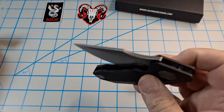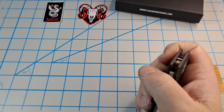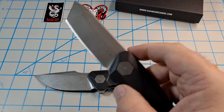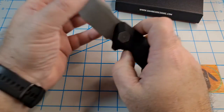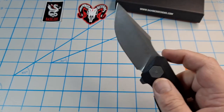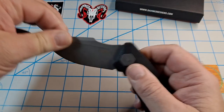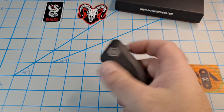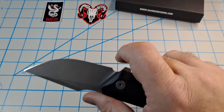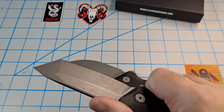The action right out of the box is great. There's good jimping on the flipper tab - I don't know how I failed that first flick because it's hard to fail. Great action on both of these. This thing is drop-shut and the detent is really early - that's against the detent, so it's locking up tight. Very early detent engagement up here. Pretty awesome.